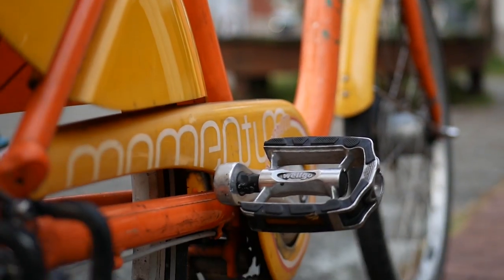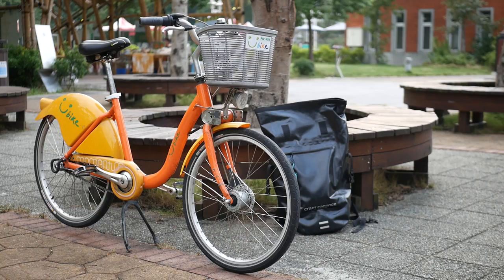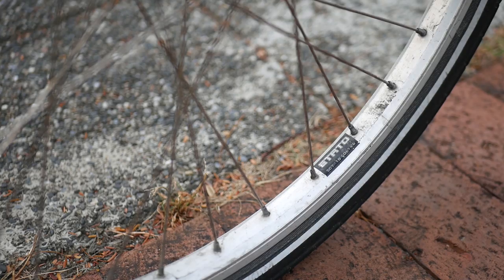And the platform pedals go well with the rest of the strictly utilitarian build. The box section wheels are wrapped in 1.5-inch wide Kendo rubber to soak up bumps and prevent flats.